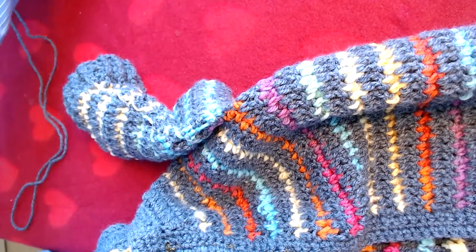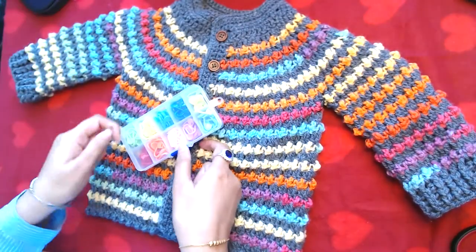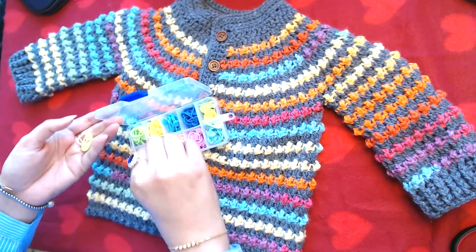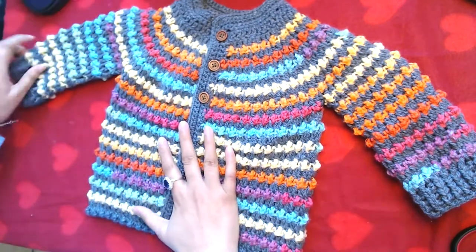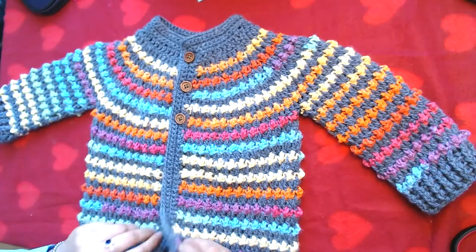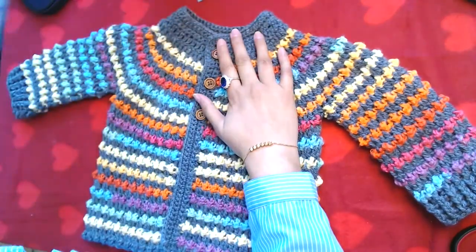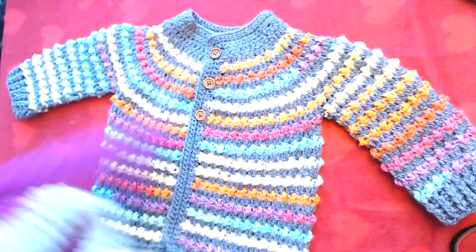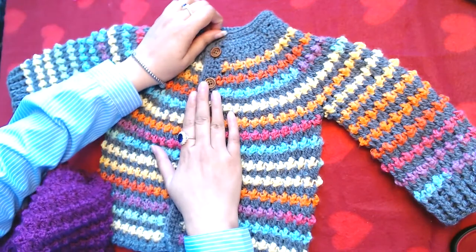Your cardigan is done. It's not possible for me to show the whole cardigan in one frame, but it's done. This is how it looks. My cardigan is done now. I tried my level best to explain each and every stitch with as much detail as I could.